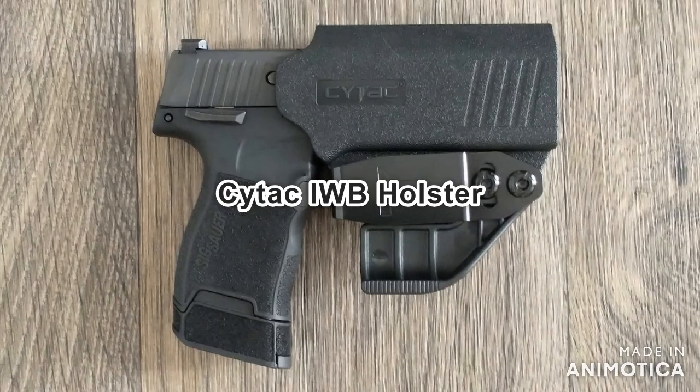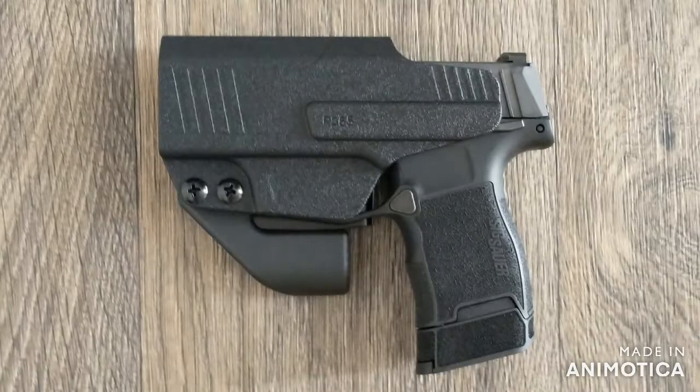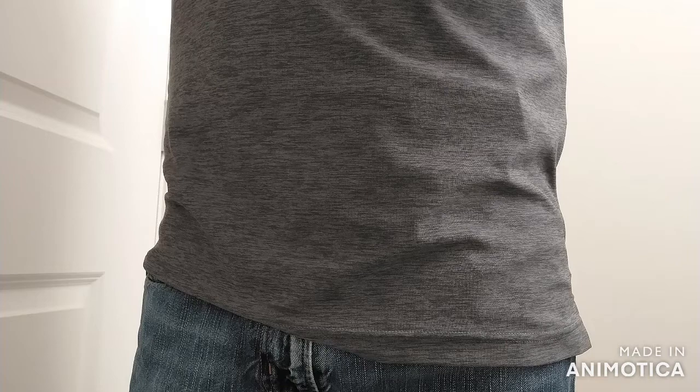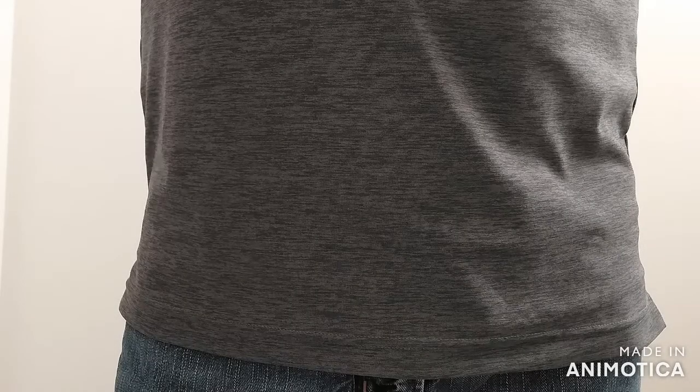Next up is the CyTac inside the waistband holster. It's $19.99 on Amazon. The advantage with this holster is that it has a claw or a wing that helps conceal the grip of the gun. I'm not a fan of this holster, however. It doesn't accommodate the manual safety well at all. It doesn't cover the magazine release, so I pressed the mag release a couple times while reviewing it. The retention isn't the greatest — it just feels like cheaper plastic. Overall, this is one to pass on. There are simply just better options out there.